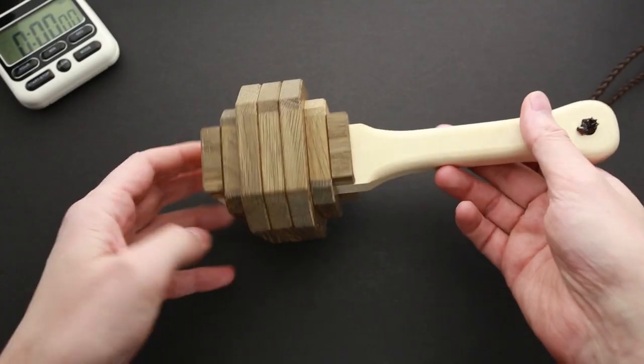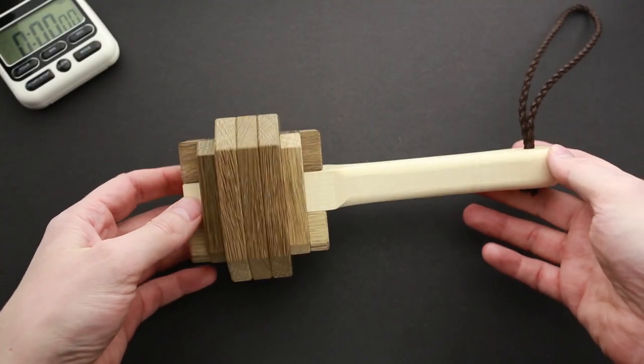And if you want to see my attempt to solve this puzzle, first of all, support me with your likes and second, keep watching the video. Let's try to solve the Thor's hammer puzzle.